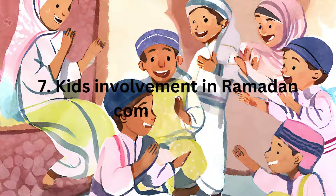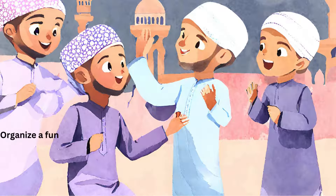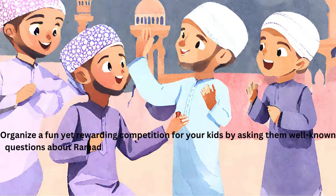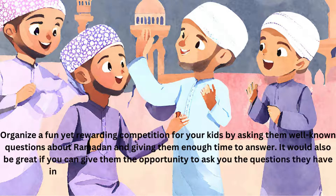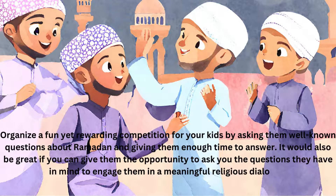Kids Involvement in Ramadan Competitions. Organize a fun yet rewarding competition for your kids by asking them well-known questions about Ramadan and giving them enough time to answer. It would also be great if you can give them the opportunity to ask you the questions they have in mind, to engage them in a meaningful religious dialogue.